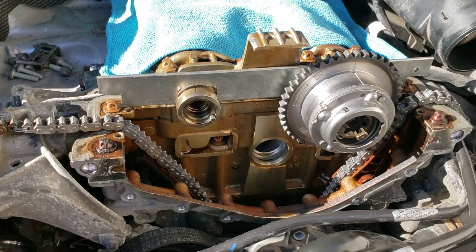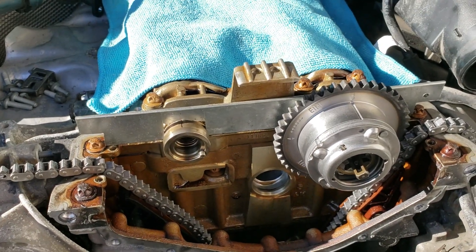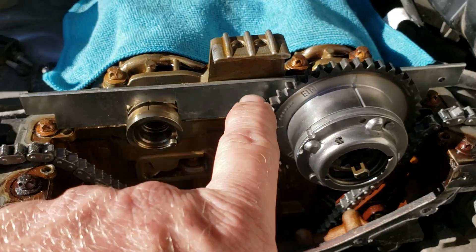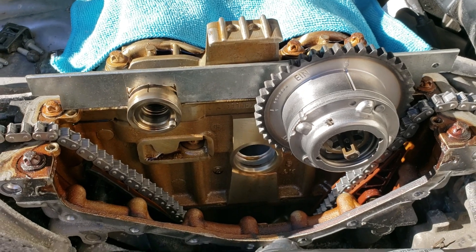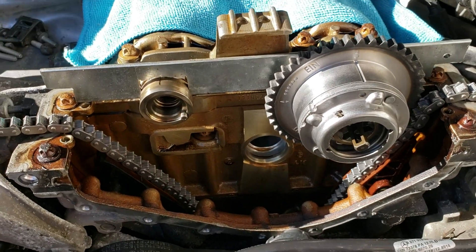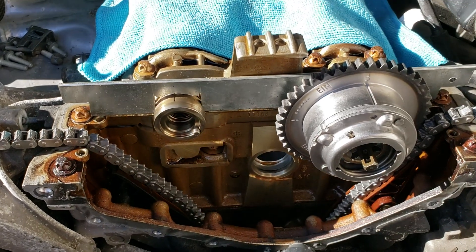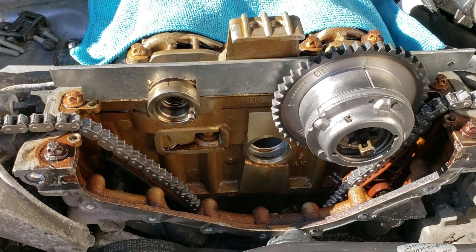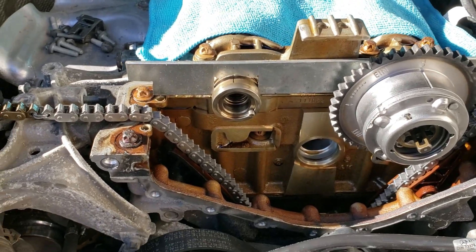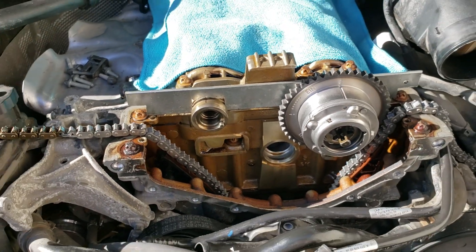The interesting thing I thought was: this is supposed to be an interference motor — that's why everyone's worried about these things going bad. But with the cams and valves partially open and closed, you're still able to turn the crank and feed the chain through, which shouldn't be possible — but it is. I watched other people do it and then just did it myself. I went real slow, waiting for it to stop, thinking the piston was going to come up and connect with a valve, but it doesn't. You can just feed the new chain right on through.